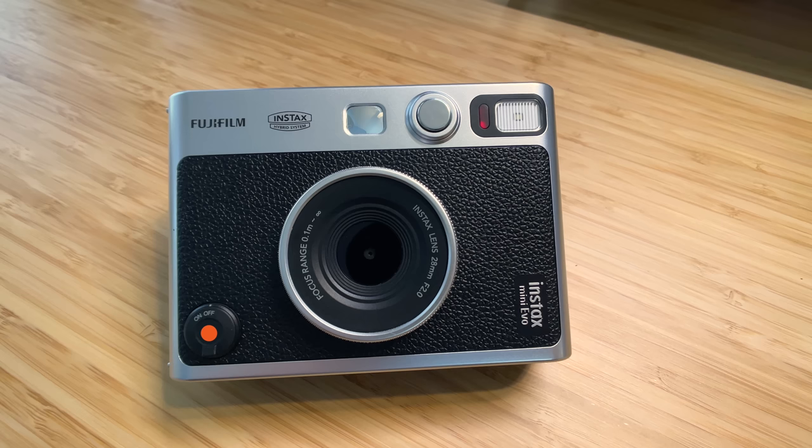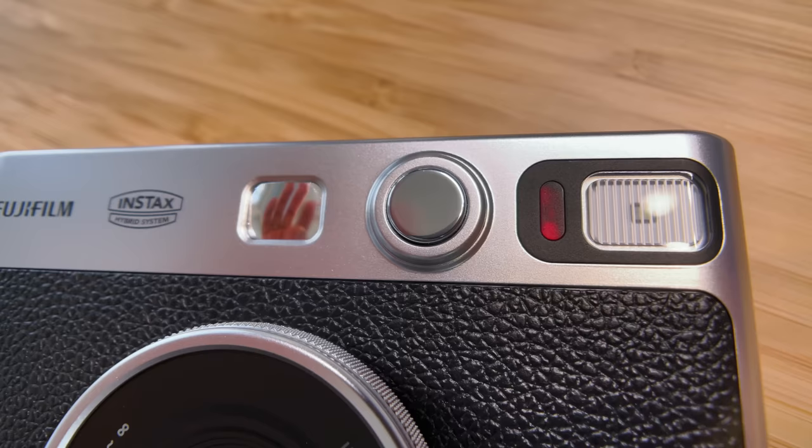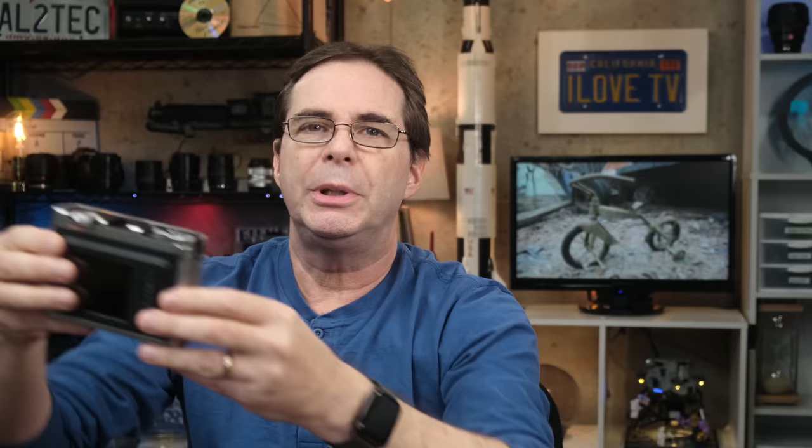Looking at the front of the camera, you have your on-off switch, flash, little selfie mirror, front shutter release button, and charging lamp. It's not actually glass, but it's reflective plastic. This is too small to see if there's anything stuck in your teeth, but large enough to properly check your position in the frame of a selfie.